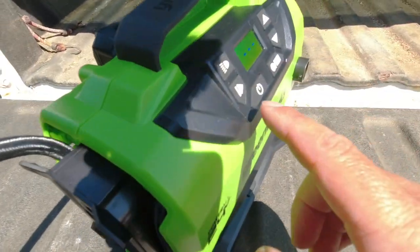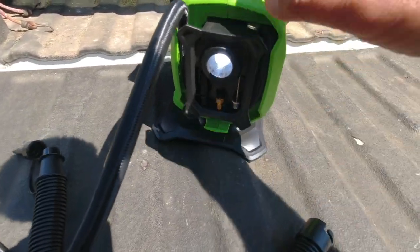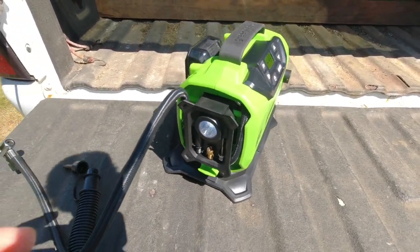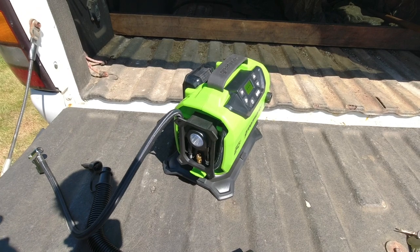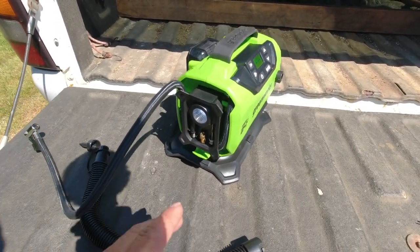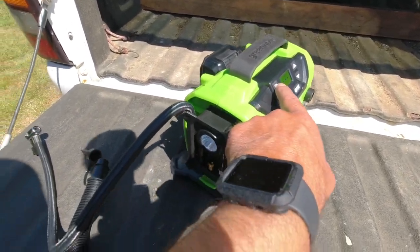The other handy feature it includes is a little emergency flashlight. There's a button on the top that you press to turn it on, and you get a nice bright flashlight — another great feature to have on a unit like this that you'd keep on board in your work truck, trailer, or RV.